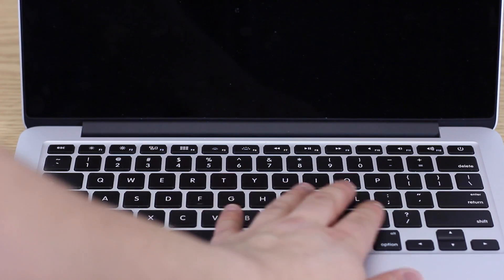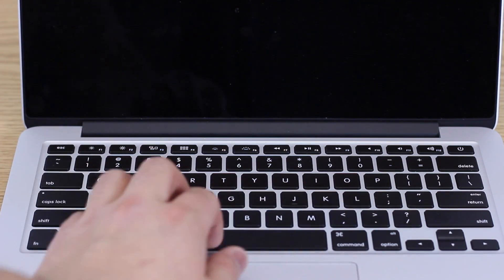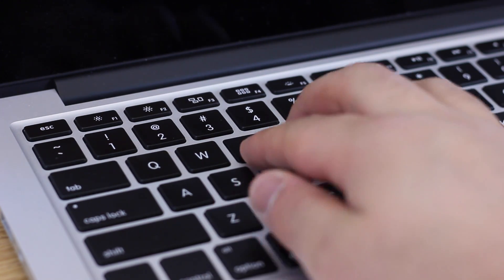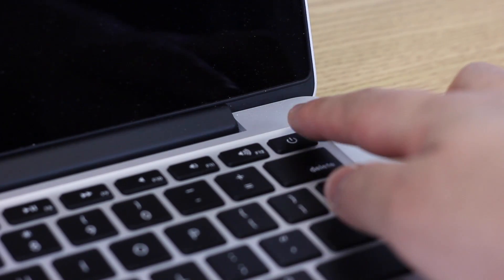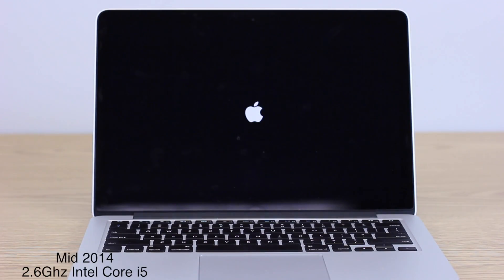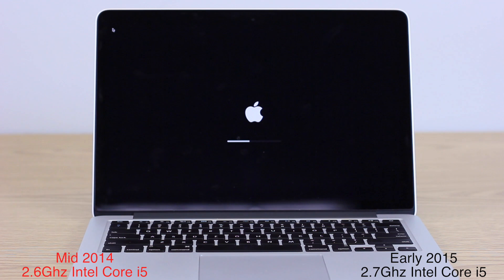The soft touch backlit keyboard remains, very tactile and easy to press as always, and lights up well in the dark. The machine powers on very fast. The processor is a small bump up from last year's 2.6GHz Intel Core i5 to a now 2.7GHz Intel Core i5.